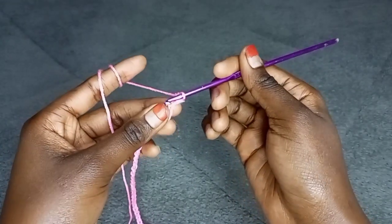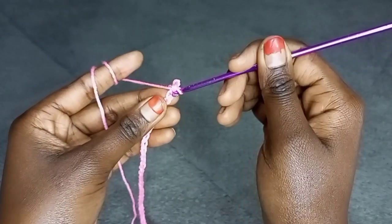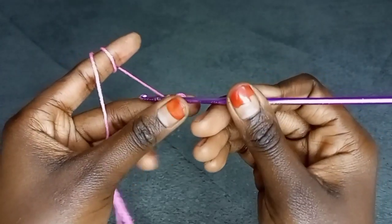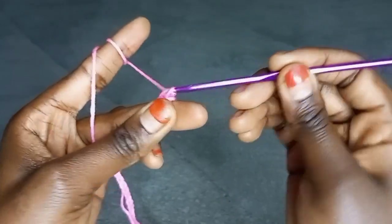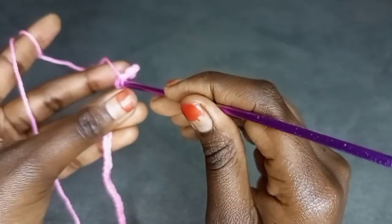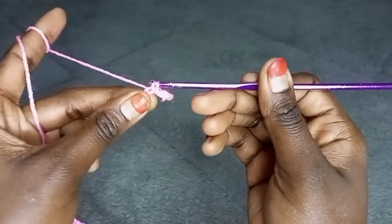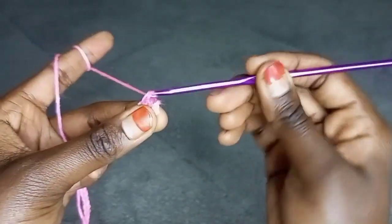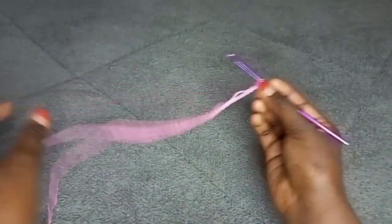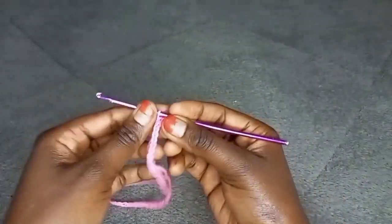Again, insert the hook onto the next stitch. Pull through the yarn — you should have two loops on your hook. Then yarn over all two loops at the same time. Again, insert the hook onto the next stitch, pull through the yarn, you should have two loops on your hook, then yarn over all two loops at the same time. Keep on repeating until you complete this row. I will meet you at the end of this row to show you what to do next.